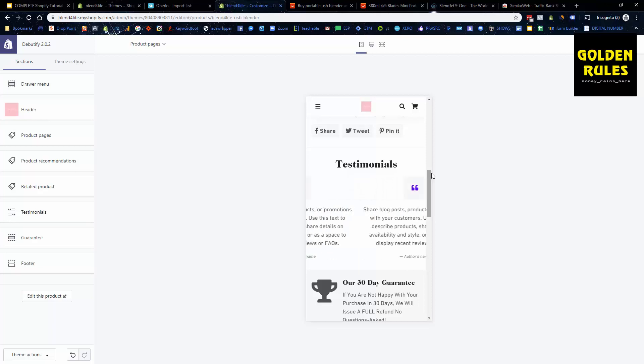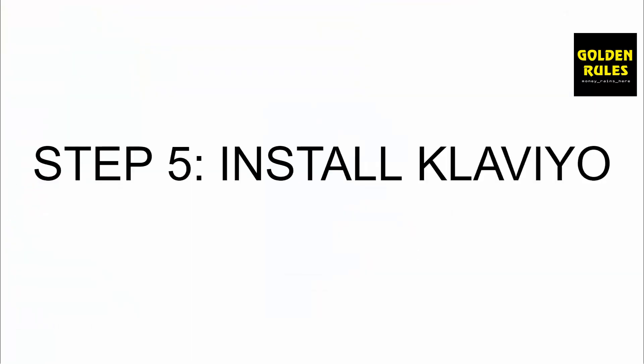Let's move into the next step — step number five is to install Klaviyo. Klaviyo is an email marketing app that allows us to recover abandoned carts. It's very easy to install, easy to set up, and it's pretty much the benchmark for email marketing with Shopify. It's completely free so there are no costs involved. Let's get that installed and configured now.